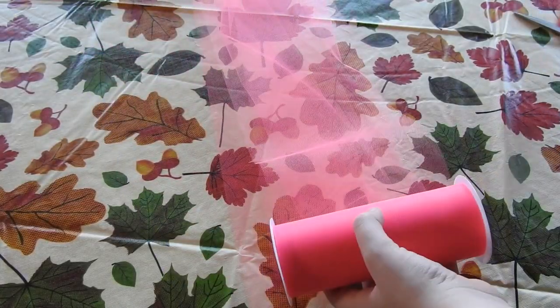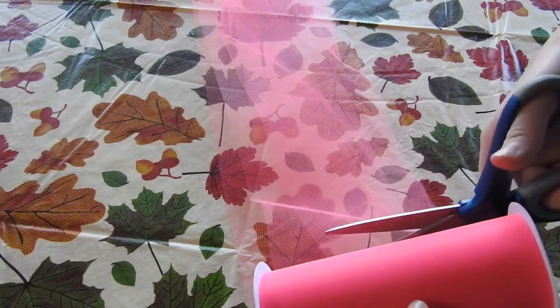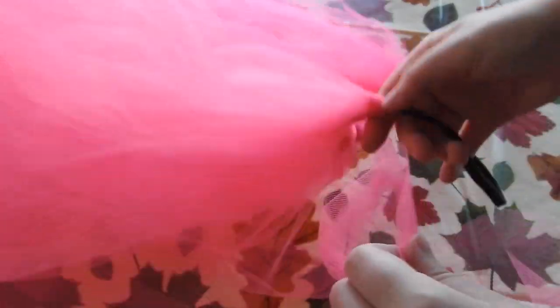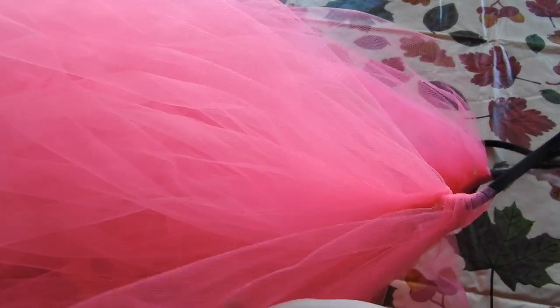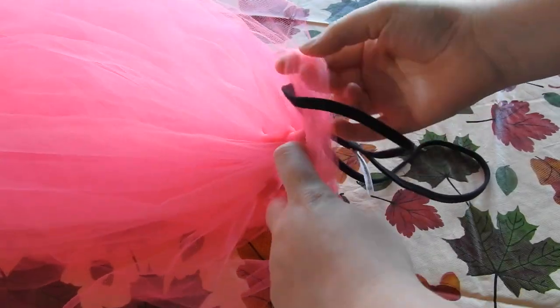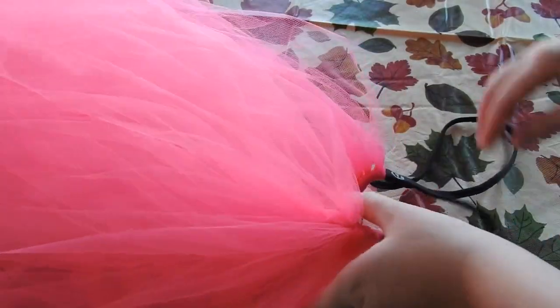First, measure out how much tulle you need. The amount will also depend on how tall you are. I basically did a full arm's length and doubled it over. To attach the tulle to your headpiece, fold your tulle in half, find the middle, loop it around the headband, then loop your tulle through again, haul it tight, and do that around your whole headband.